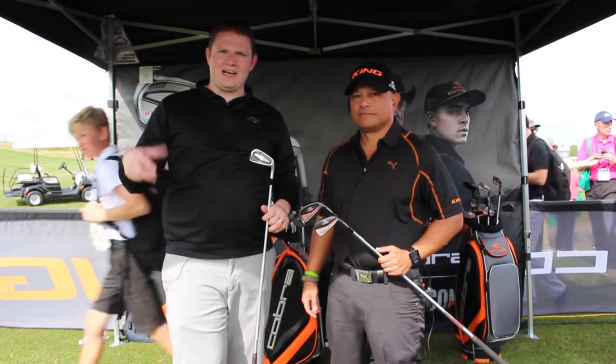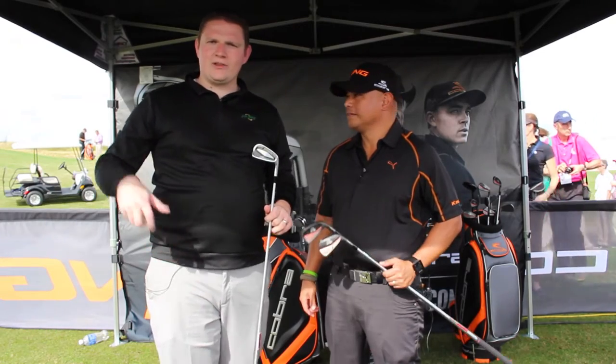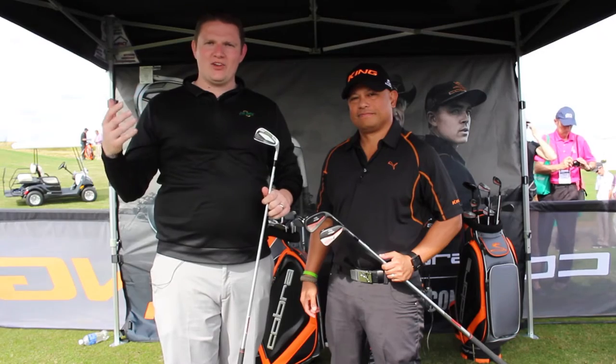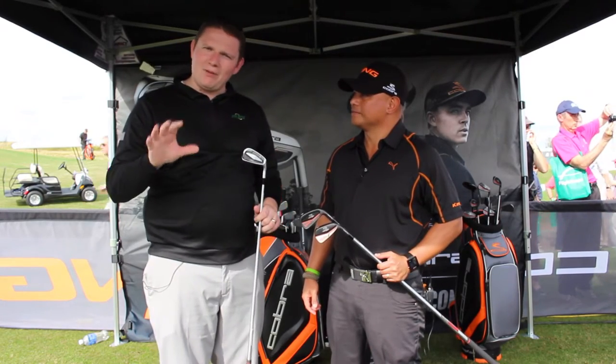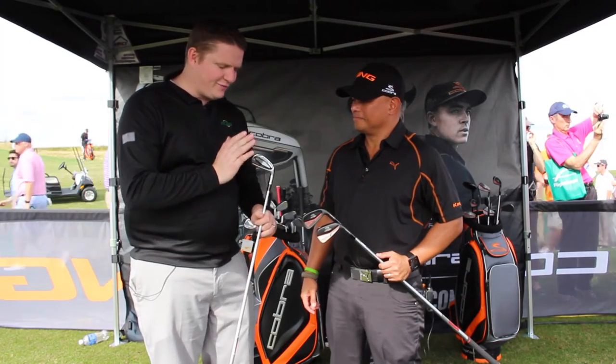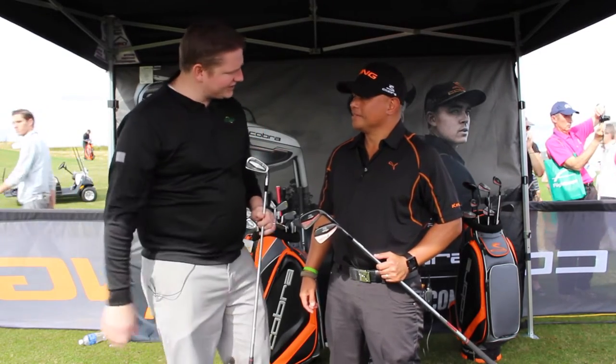Hey, this is Tyler from Second Swing Golf here at the 2016 PGA Show. We're going to have the Cobra Puma proof, looking at all the new product line-ups. We're lucky enough to have Jose Mirfoad with us to look at a couple of irons specifically — the King Forge CVMB as well as the Forge Tech Iron. Jose, tell us a little bit about them.